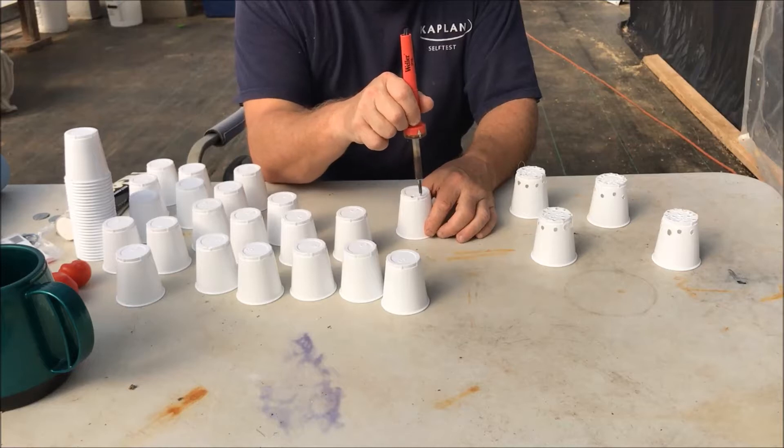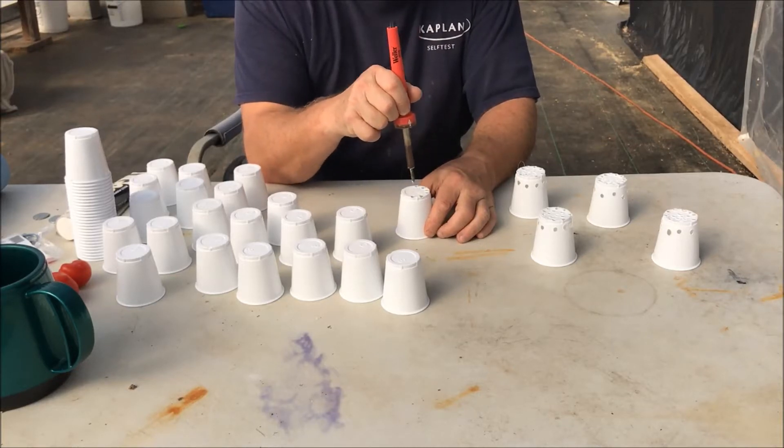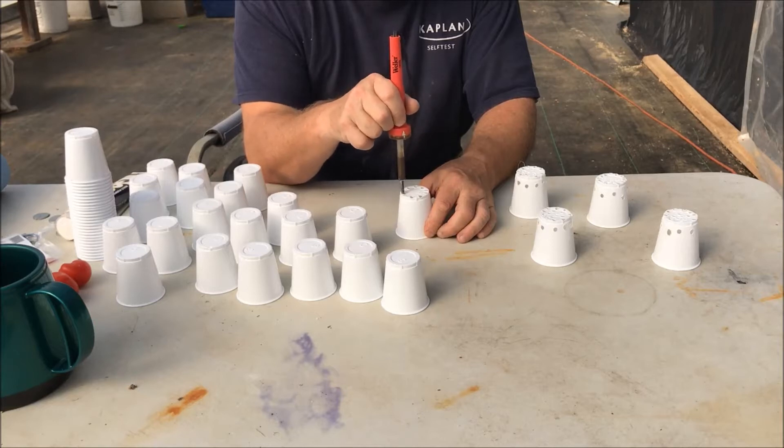Good morning, tubers. Today I'm potting up some greens in the greenhouse to put into the aquaponics floating raft system.